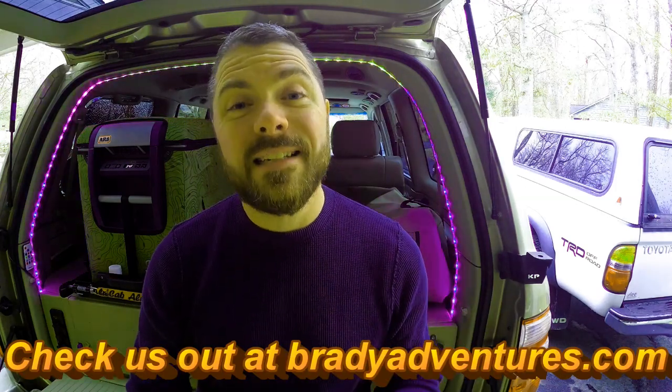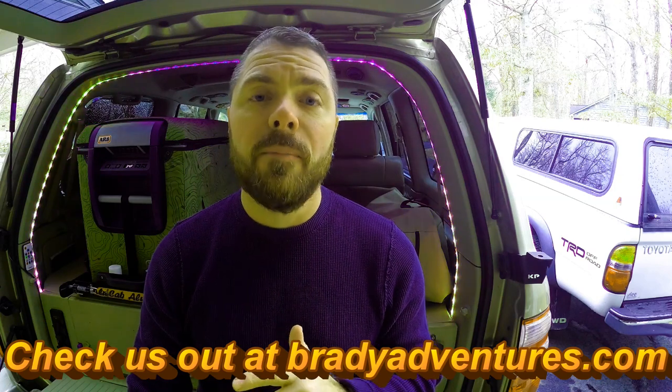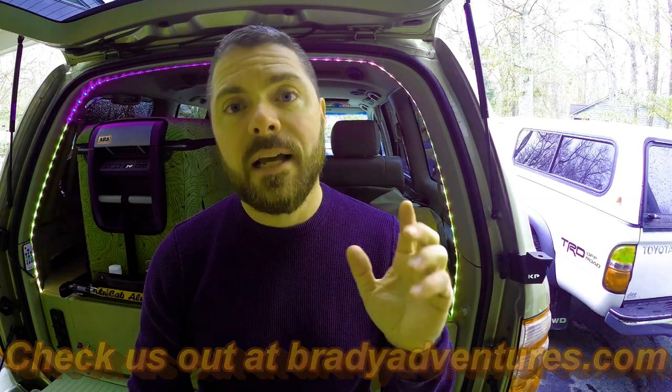What's up guys, it's Chuck from Brady Adventures. Today we're going to be running the wiring harness from inside our engine compartment up through the A-pillar, across the headliner, to where our switch panel is installed. I decided to split this into a separate video because there are a lot of different projects where you're going to want to run wire through the A-pillar and the headliner, and this is the first time I'd ever attempted that and thought this would be valuable on its own.